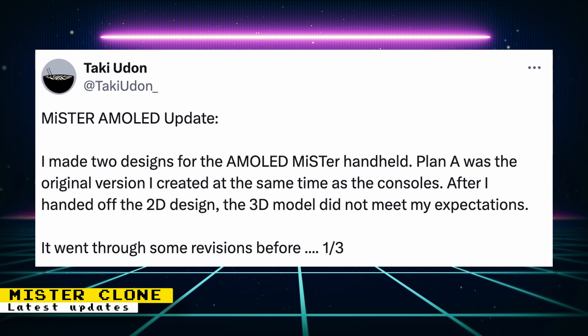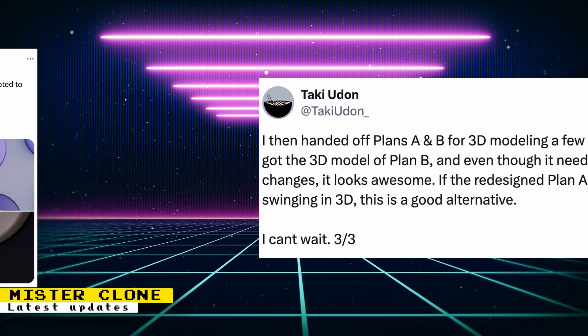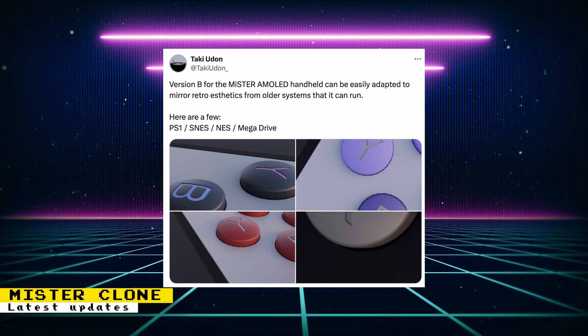We also got updates to the AMOLED MiSTer handheld that's in development. Two designs were made. The Plan A 3D model did not meet expectations, so it's being redesigned. The 3D model for the Plan B design is looking awesome, but still needs some minor changes. If the redesigned Plan A still doesn't meet expectations, Taki says that Plan B is a good alternative.